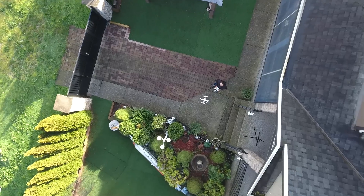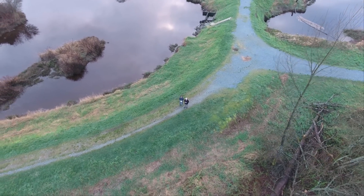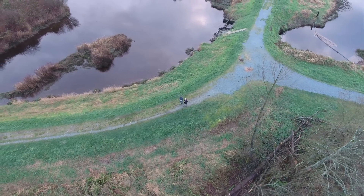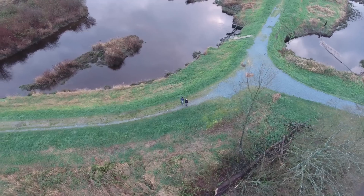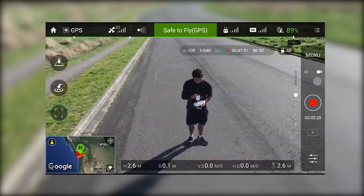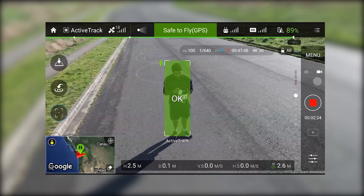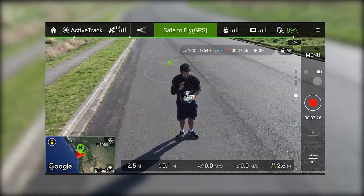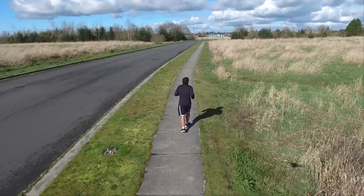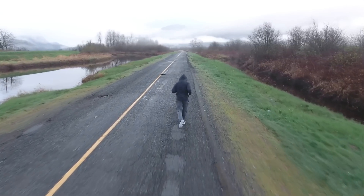One of the big selling features of this drone is all the different smart capabilities. You have things like tap-to-go, but my favorite feature so far has to be the active tracking system. Basically, you can select a specific object in the environment — moving or stationary — and it'll actively track its motion fairly accurately, as long as it doesn't move too fast or stray too far away from the camera's perspective.